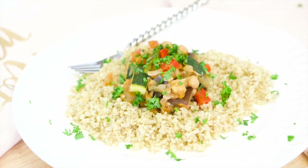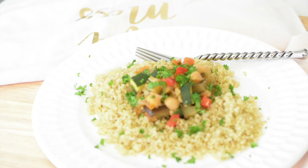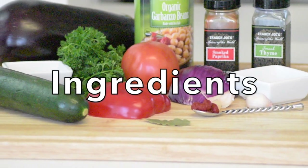Hello and welcome! Today I'm going to share with you a very healthy recipe. It is vegan and vegetarian friendly, and it is so easy and simple to make. I hope you like it. These are the ingredients.